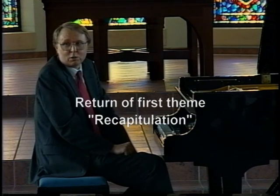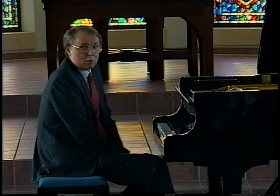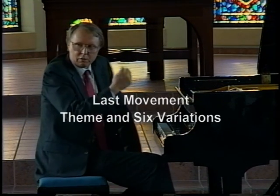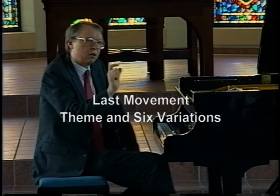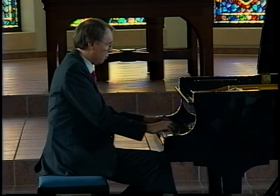Again, the whole movement is also about three minutes long — they're very short and condensed. The final movement is much longer, about 14 minutes. It's a theme and variations where you have a melody and then variations. You can see on your program that there are six variations.